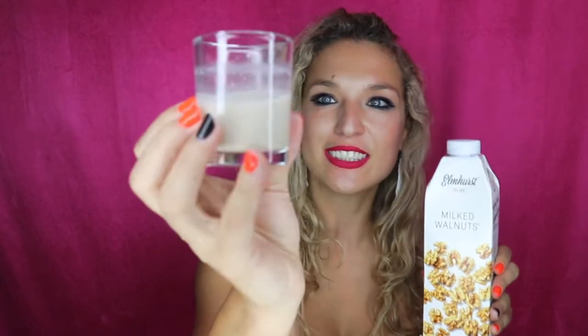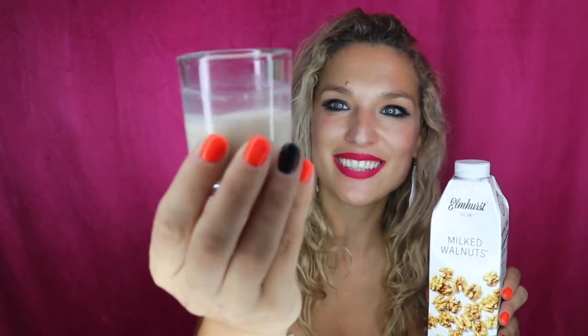It smells very rich, kind of just like walnut shells. I would definitely use this as an air freshener — it smells delicious. I definitely taste the walnut in it; it really does taste like a walnut in liquid form. You can see there are little particles of walnuts inside, which is what gives it that extra nutty texture. I really like it. This is my first time trying it and I'm definitely all about it. It really leaves a bit of a creamy aftertaste in your mouth after you drink it.